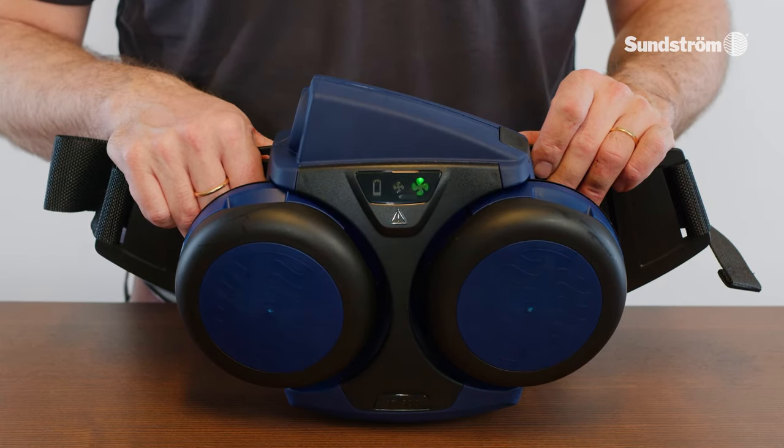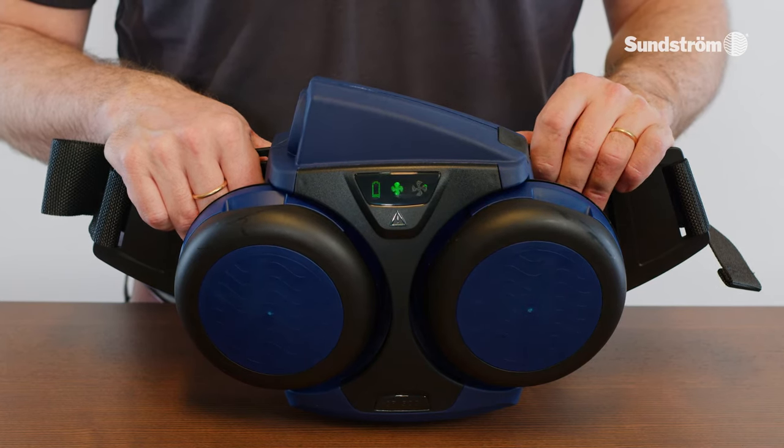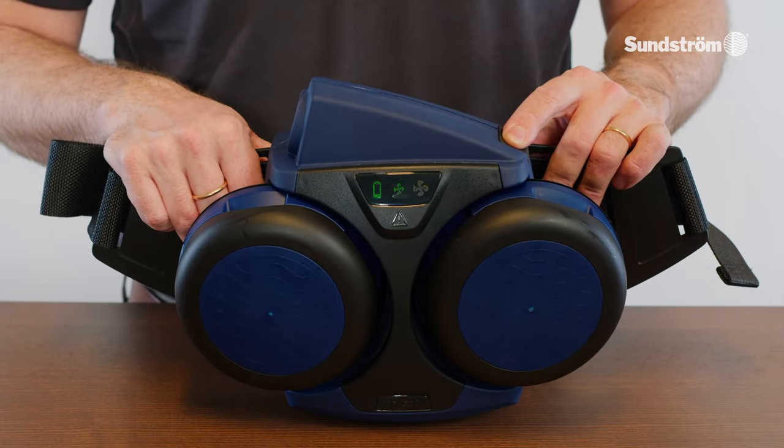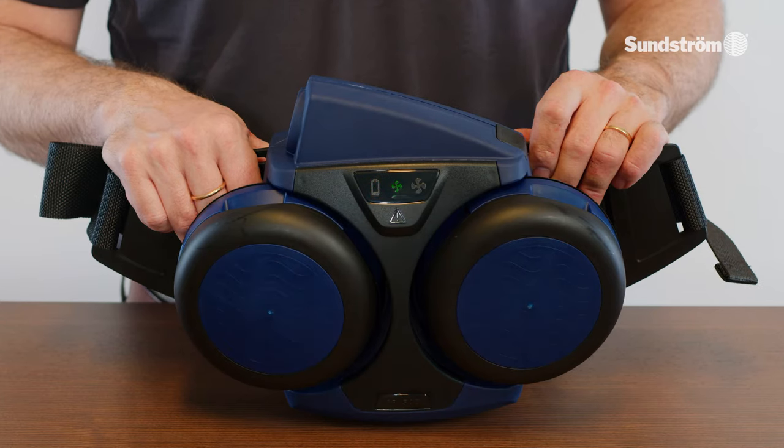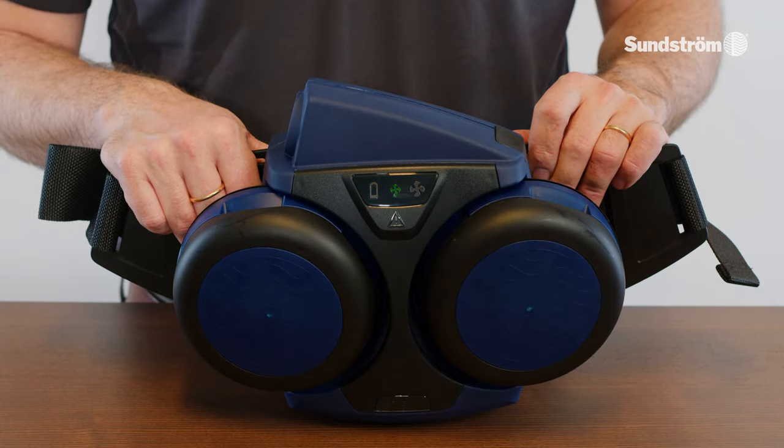The battery symbol on the display indicates the battery capacity: (1) lights green — over 70%; (2) flashing green — 50–70%; (3) lights yellow — 20–50%; (4) flashing red — under 20%. When about 5% of the battery capacity is left, the fan will begin to initiate an alarm and the battery symbol will flash. The battery capacity is sufficient to allow the work to be concluded without undue haste. The work should then be interrupted and the wearer of the equipment should leave the site.